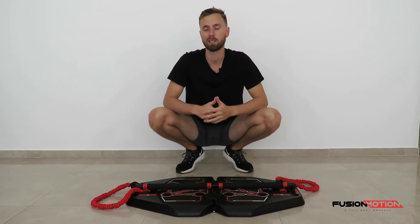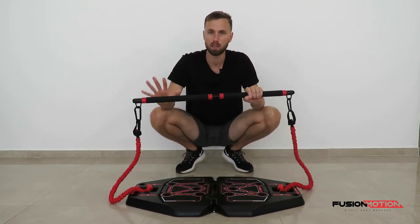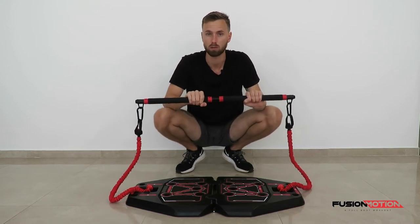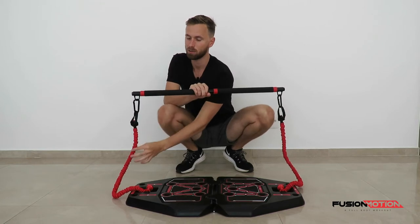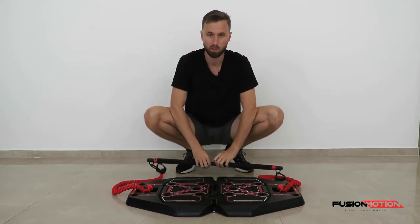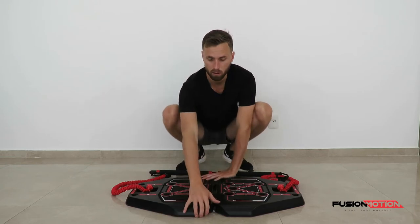For the tricep extension with the bar we obviously need the bar, which consists of the two attachments that you have to screw together. I have a clip on each end attached to the red line. If you want to make this tougher, you can choose to use the black line or combine both lines together.